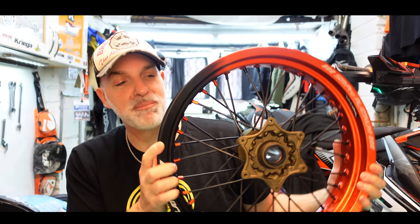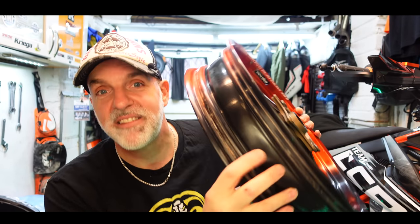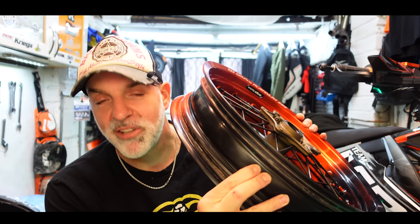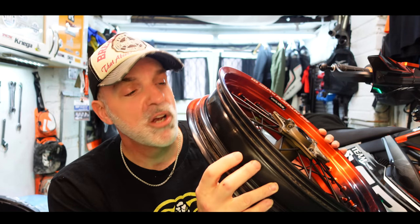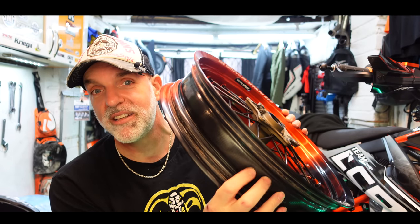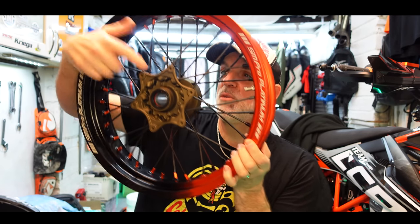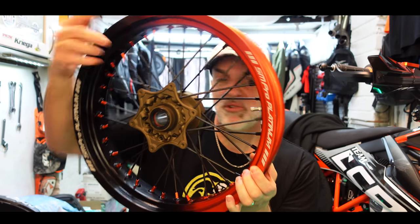Absolutely incredible. What's brilliant about these new SM Pro rear wheels is they're also airtight so you can run tubeless tires — there's no need for tubes. This has got the SM Pro tubeless system on it, so completely tubeless. Looking amazing. Burnt bronze, cerakoted hubs. Absolutely fantastic.